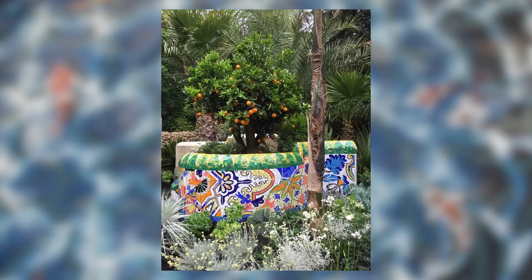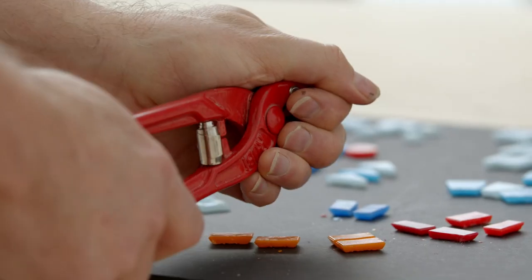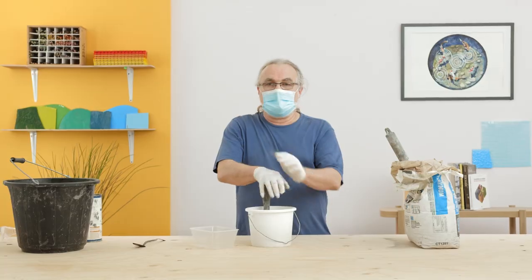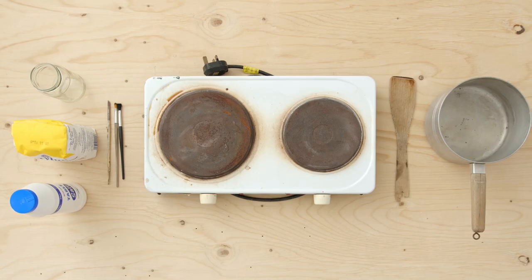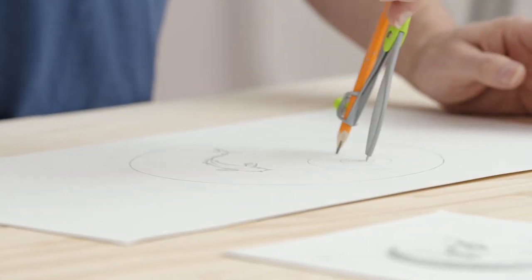To get started I'll introduce you to the main ways of creating mosaics and I'll teach you about the health and safety issues to take into account during the process. We'll go through the tools and materials needed and then explore ideas to design our own mosaics.